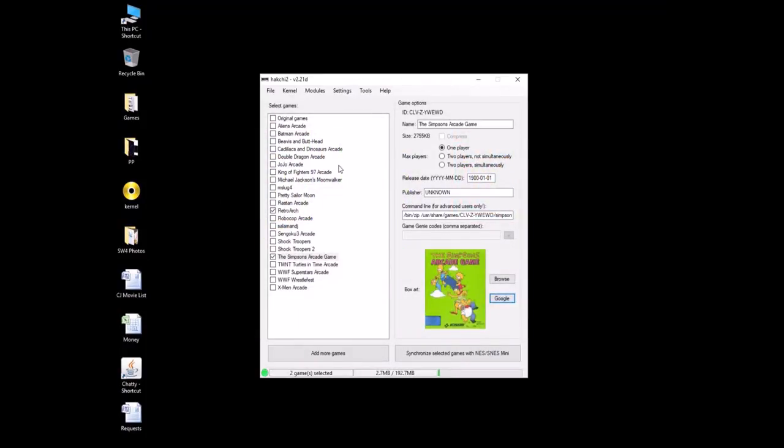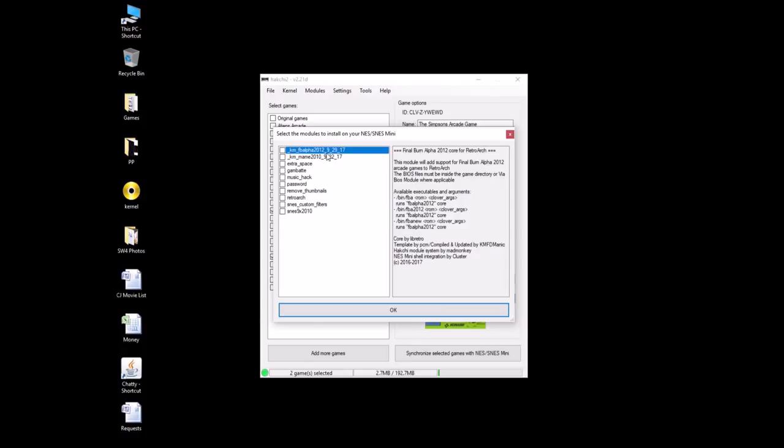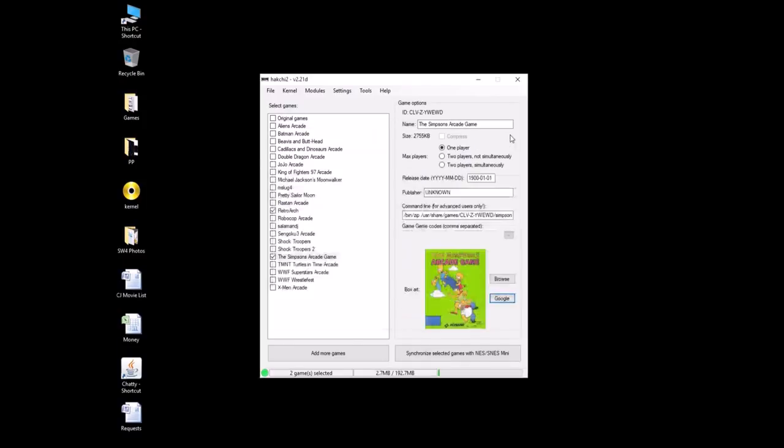So now the core you want to use is going to be FBA 2012. I'm going to provide a link in the description to the cores required. Once again that's FBA 2012. Go to 'install extra modules,' drag it over and you'll see it right here. FBA 2012 is going to look like this — just hit the check mark, then hit OK to install. The program is going to ask you to hold reset while turning the power on, then continue to hold the reset button for a few seconds until you see a bar that starts to fill up. Once it fills up that means your custom module has been flashed over to the Super Nintendo and you can play the games.